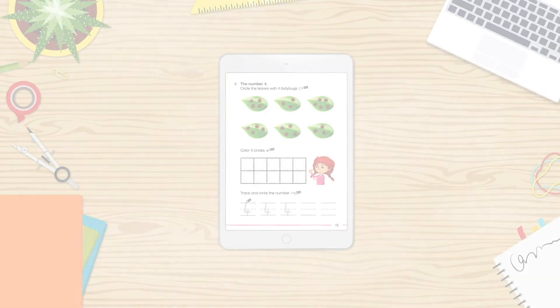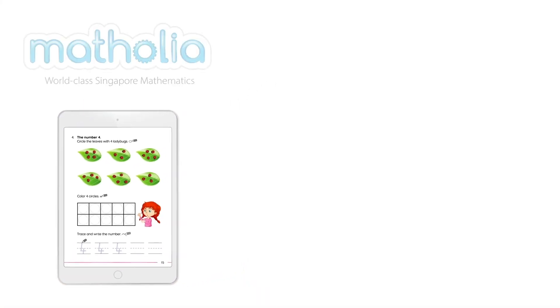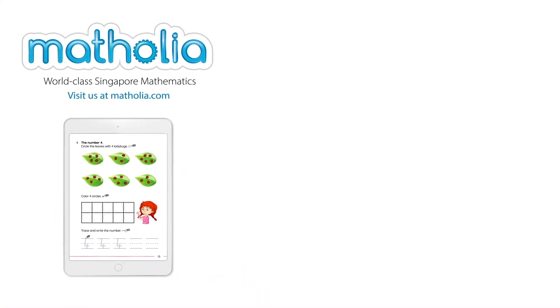Bye for now. To download this book bit, follow the link in the description below. Subscribe here.